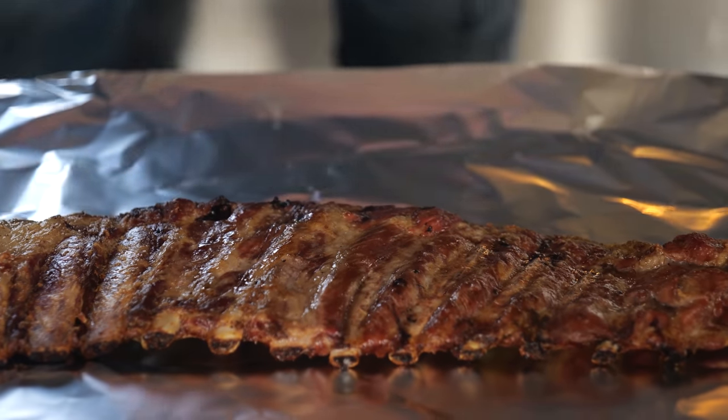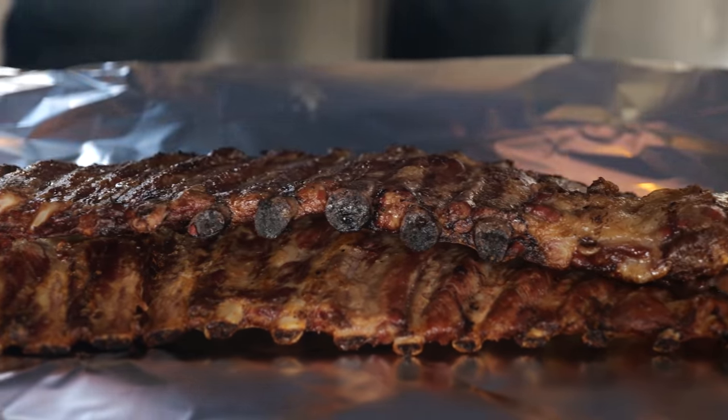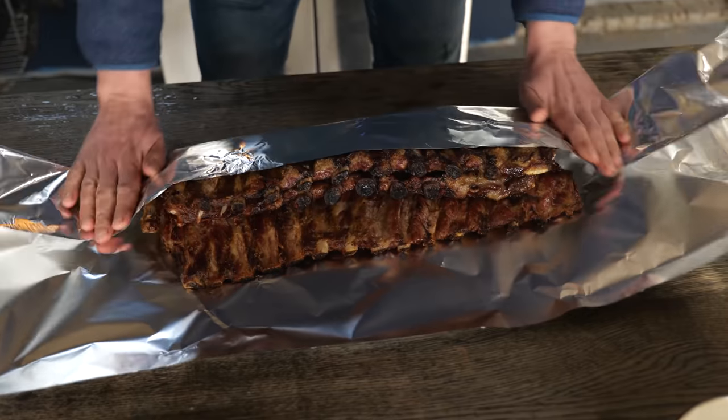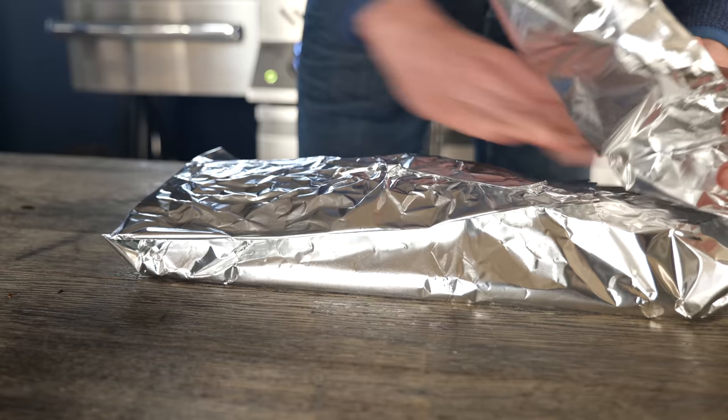We'll take the ribs off the grill and put them in aluminum foil — also called tin foil in other parts of the world. Stack them on top of each other and fold it up, tuck them in nice and safely. We're going to let these rest. Resting relaxes the fibers of the meat and lets the juices and fat flow back into the meat, making the ribs extra juicy and tasty.